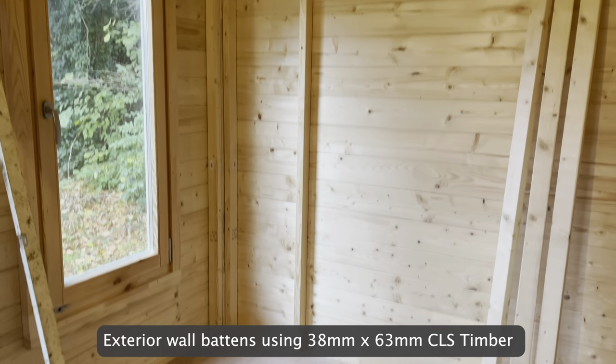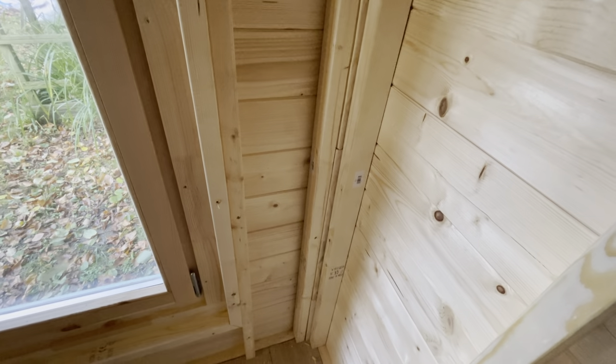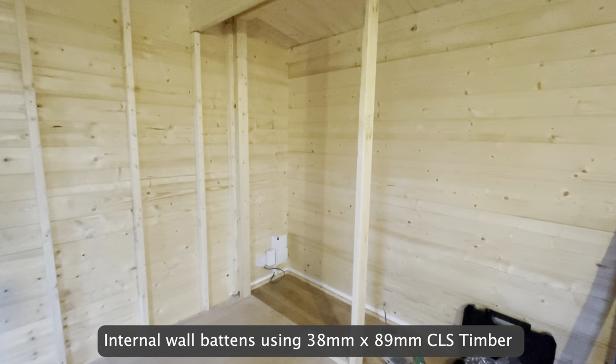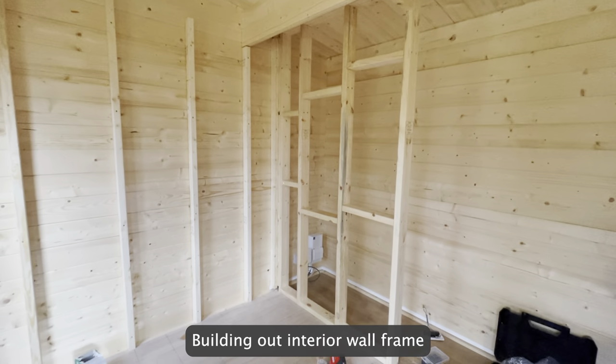Exterior wall battens using 38mm x 63mm CLS timber. Internal wall battens using 38mm x 89mm CLS timber. Building out the interior wall frame.